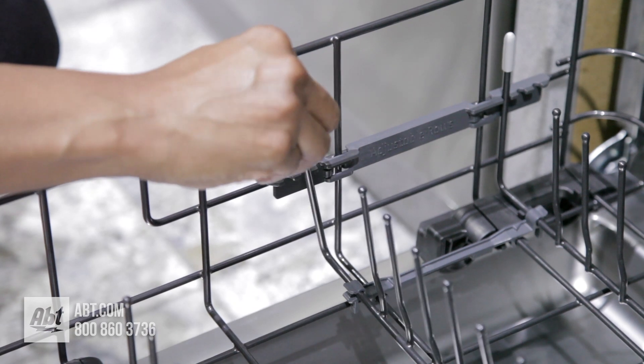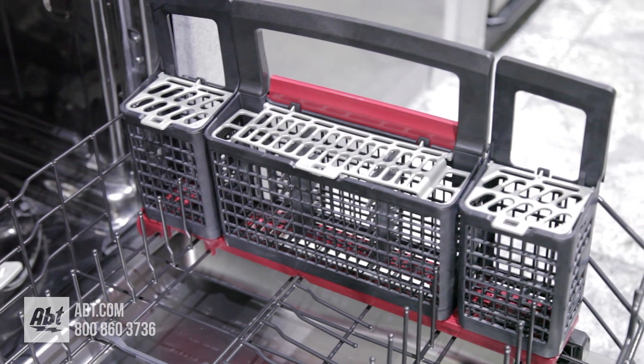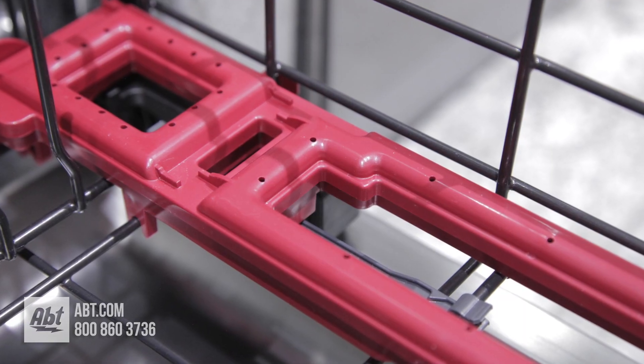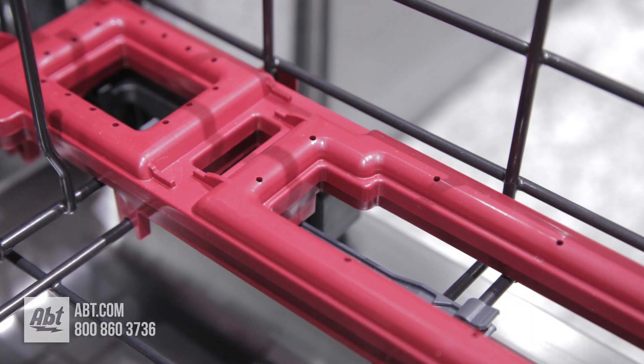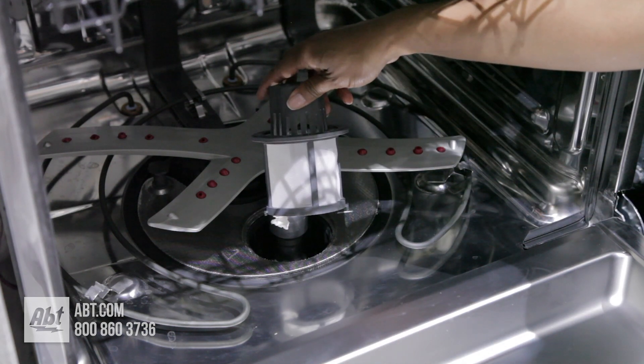The lower rack comes with two rows of adjustable folding tines and a three-piece cutlery basket with deep-cleaning silverware jets that sit just beneath the basket. At the bottom of the dishwasher is a filter that's easily removable for cleaning.